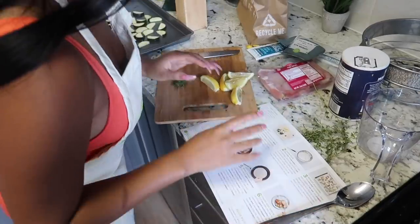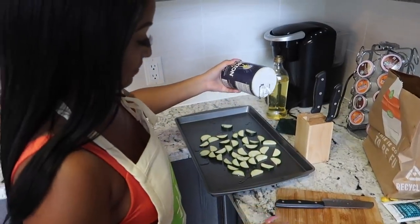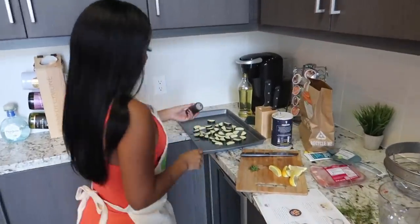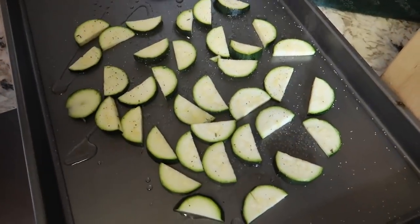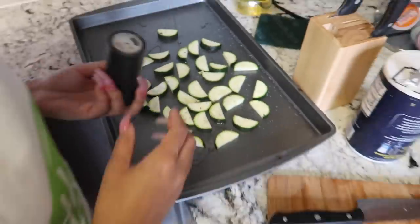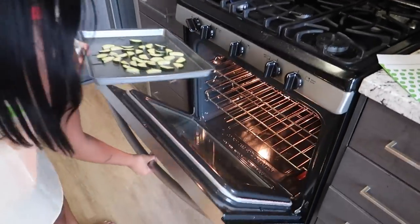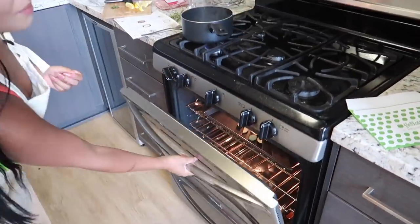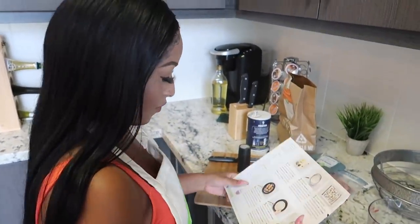Maybe we didn't need this big of a pan but it's all good — ratchet cooking with Kennedy, I think that's what we should call it. We need to take some salt and some pepper, give it a little razzle dazzle, then come over here and get some pepper. Just like that — next we're gonna place this right in our oven for about 15 minutes on the top rack, and about halfway through we'll go back and flip them over.